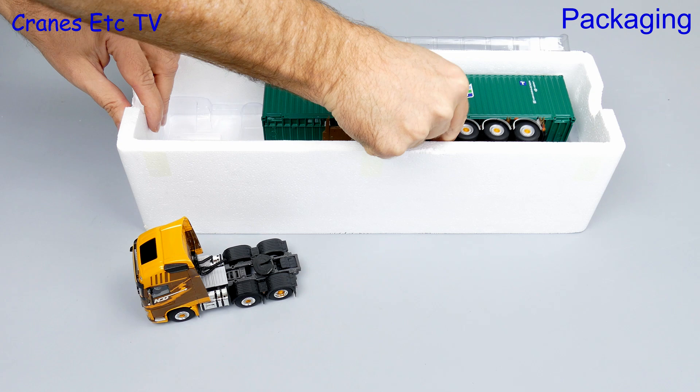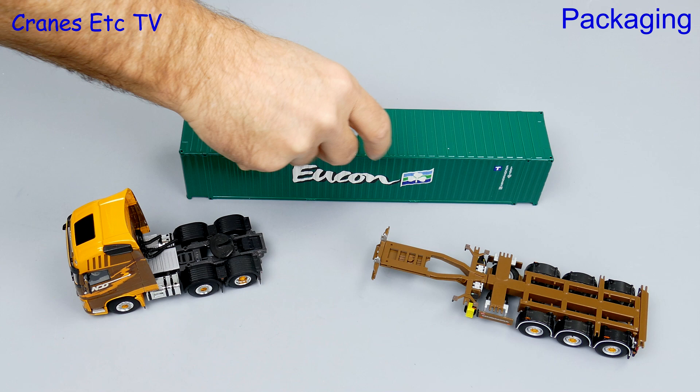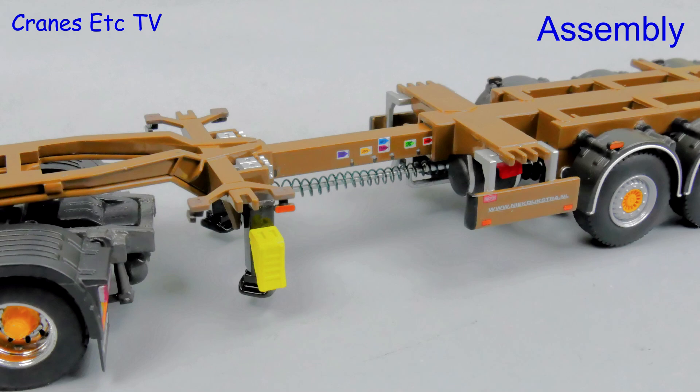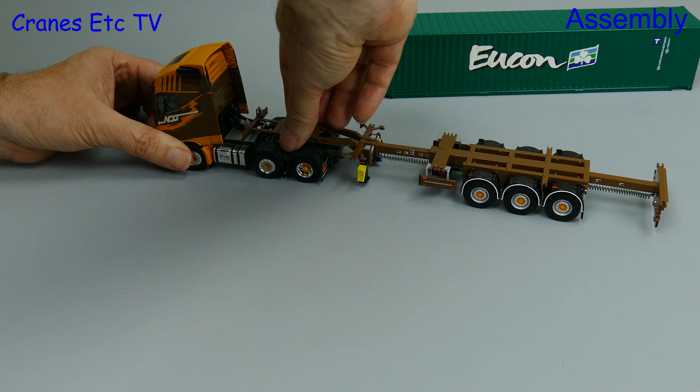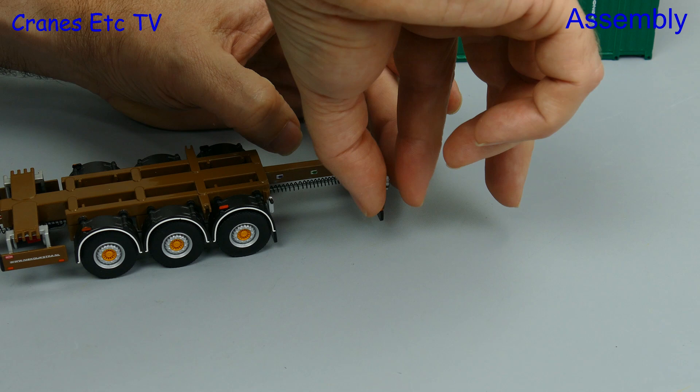I say it's a 40-foot container, but it's not really 40 foot because it would never fit in the box — it's just a scale model of a 40-foot container. For assembly we'll put it in its intended display configuration. The first thing to do is join up the tractor and trailer, which clip together. We can then fit the locking clips which support the container, and quite a few are supplied to enable containers of different sizes to be displayed.